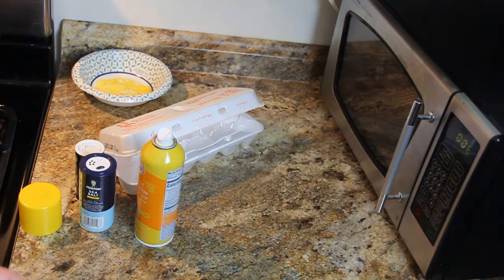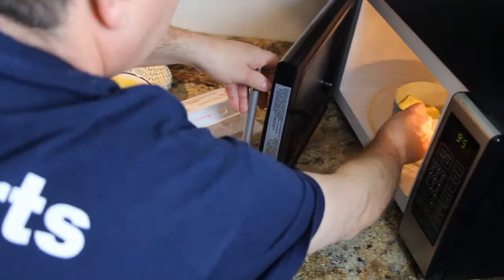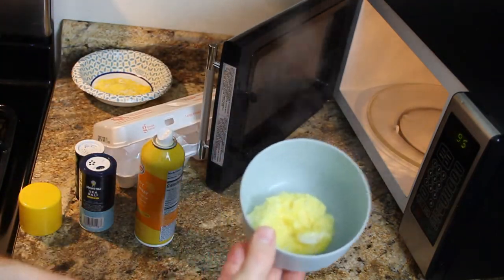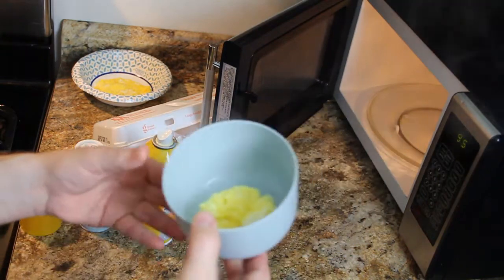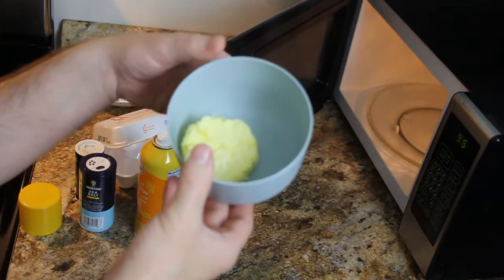We take it out. Sometimes it poofs up in the microwave safe bowl, which is kind of cool — it kind of expands in size. And there it goes, it just deflated. One microwave egg in a microwave safe bowl and it's ready to eat. You can put it on a sandwich or put it on a biscuit — it's ready to go.